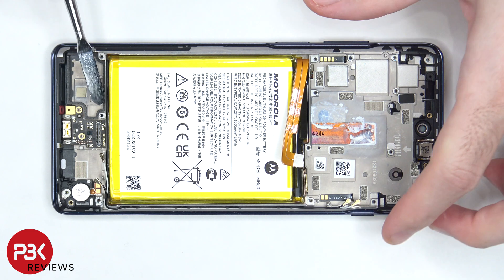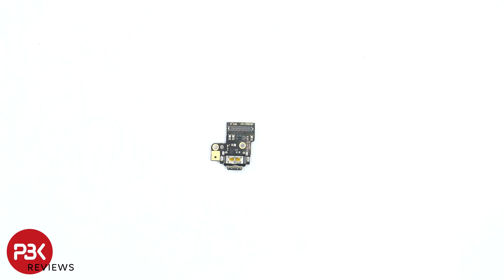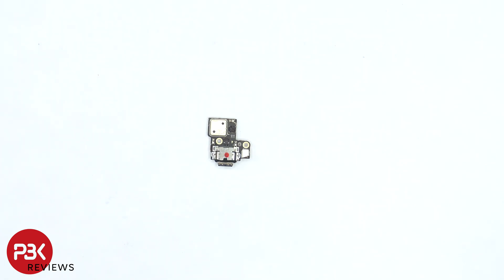Now the charger port board can be lifted up and removed. Here's a better look at the charger port board. The primary microphone is located on the back, underneath the shield, and there is a rubber gasket around the charger port itself.